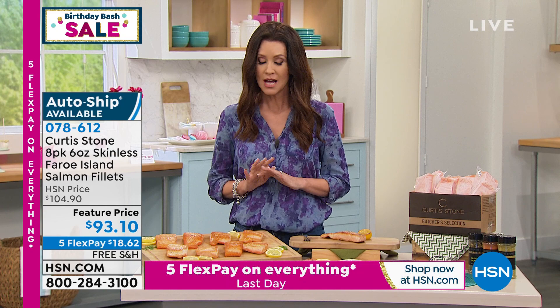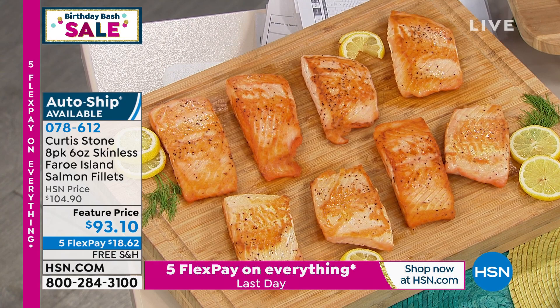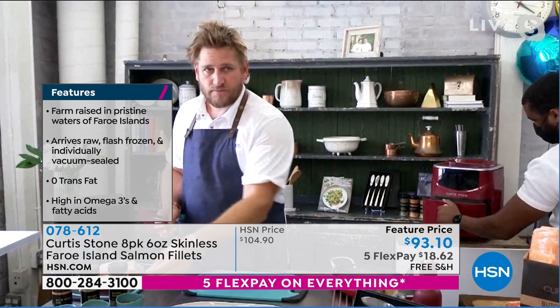You may not even have to season it at all, although I can smell that we have Curtis's beautiful seasoning on this. You're getting eight six-ounce fillets. This is a huge filet for $93.10. We'll ship it to you on your first payment of $18.62, and we're going to ship it to you for free. Curtis, your Faroe Islands salmon — it sells out every time, and there's a lot in the news about where salmon is raised, and it's so crucially important.